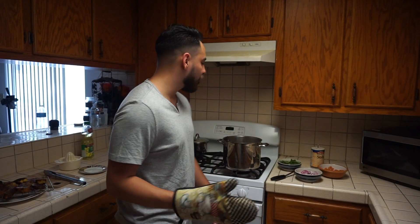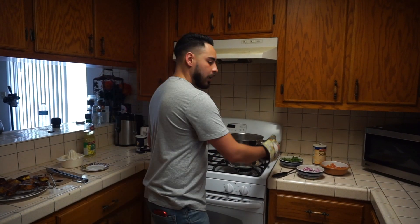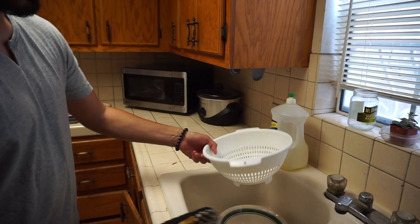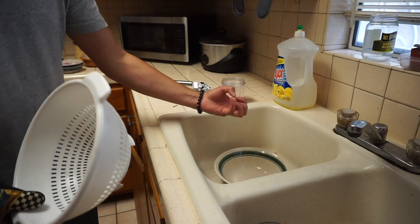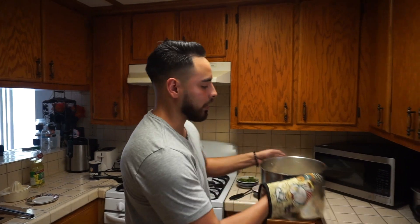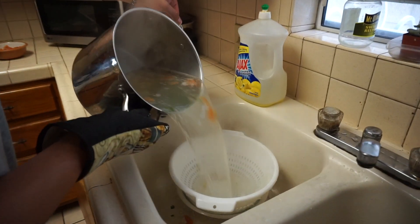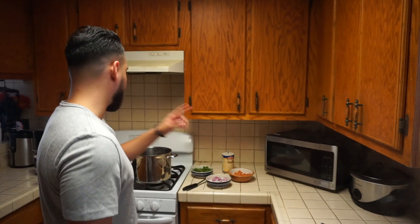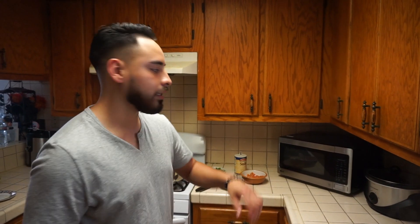After it cooks for about 10 to 15 minutes, you want to use one of these bowls where the water will pass through. Have another plate underneath so you can keep the water that was being cooked, because that's holding all the flavor. Now dump that back in there, add the lemon, the onions, the cilantro, the tomato, and that's when it starts to all mix together.